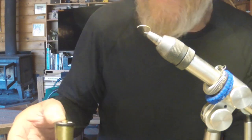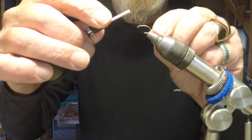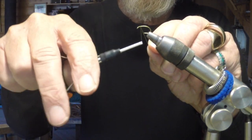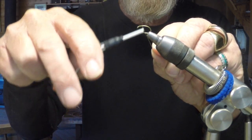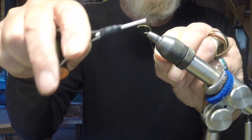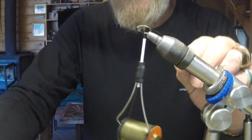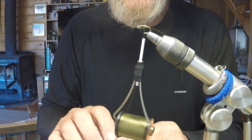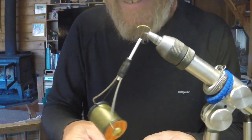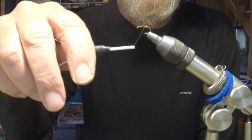I'd like to share a still water damsel pattern that we fish out at Lake Davis and have really good luck with. This particular tie is going to be tied on a 2487 light scud hook — a Temco hook — and we tie it on a size 10 or size 12. This particular hook is a size 12.